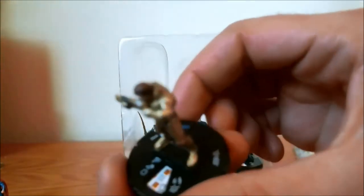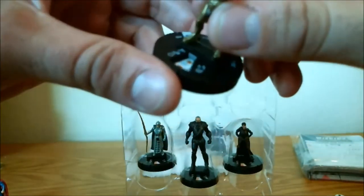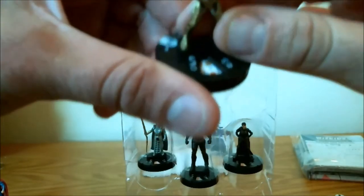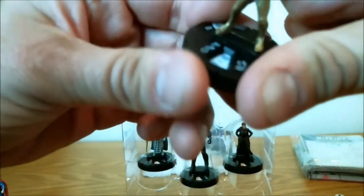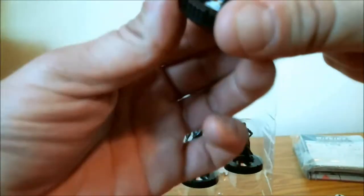Next up we have — Jor-El. He's also coming in at two different point values: 100 and 75. Looks like he's got Leap/Climb and TK off the top, toughness, a special ability, and one target with a range of 6. No team ability. He gets some prob later on and ranged combat expert. I want to see what those special abilities are, but more on that later.